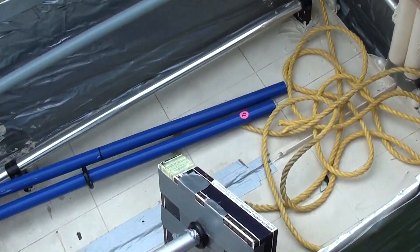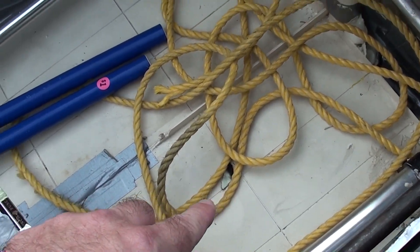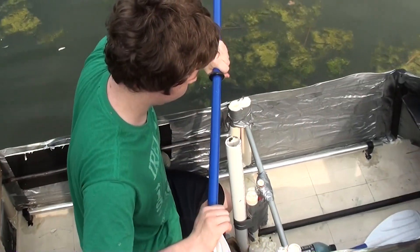Hey guys, we're down here by our pond today and Jordan's been working on another project for the last couple days. I thought you might find it kind of interesting — he's actually made about an eight or nine foot boat out of duct tape, and I thought I'd give you a look at it.